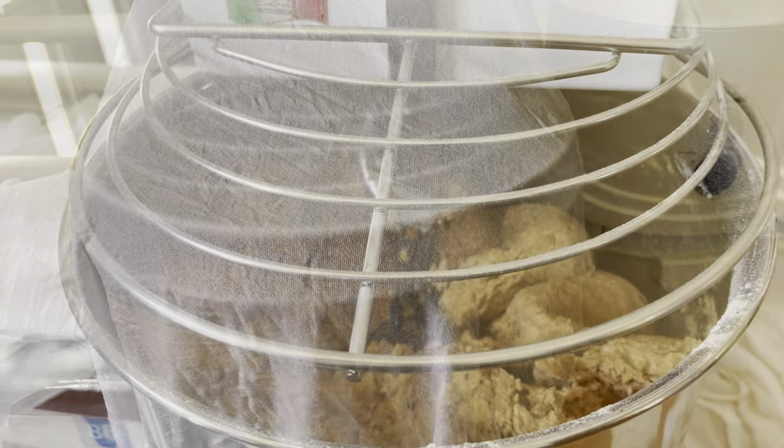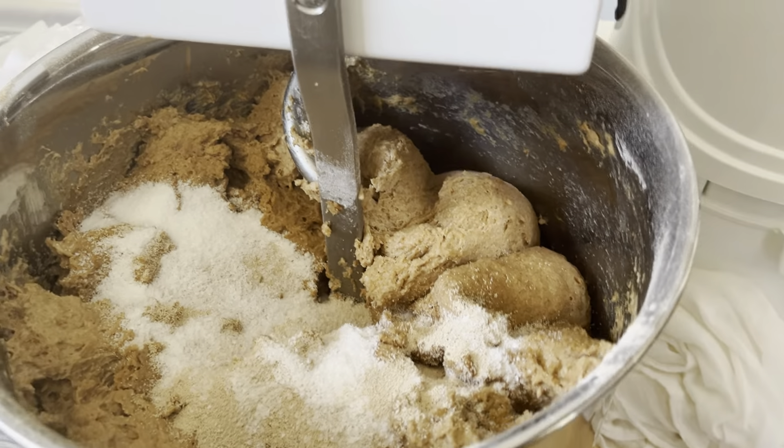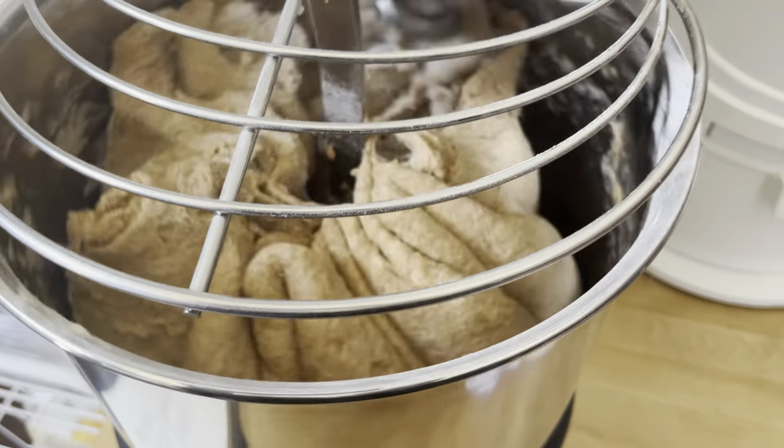Once it's done resting, I add in my salt and my yeast — about 19 teaspoons of salt and about 12 and a half teaspoons of yeast. I let this knead for about 10 minutes.